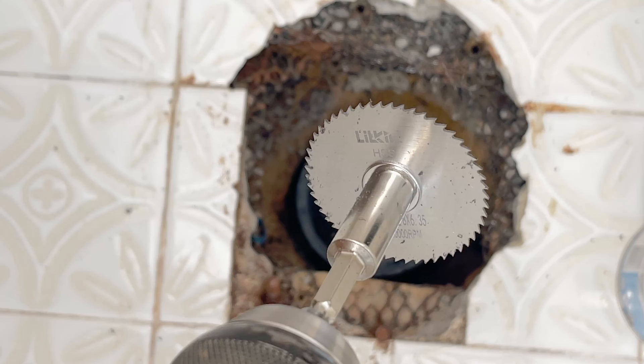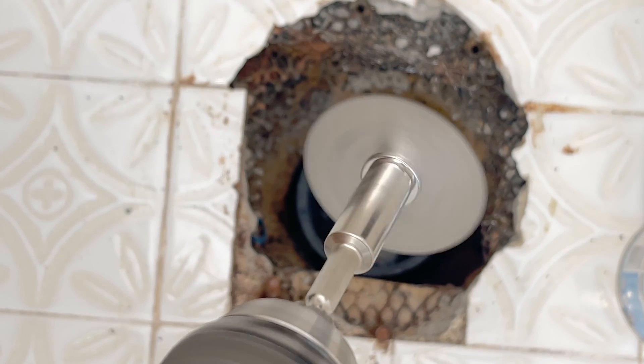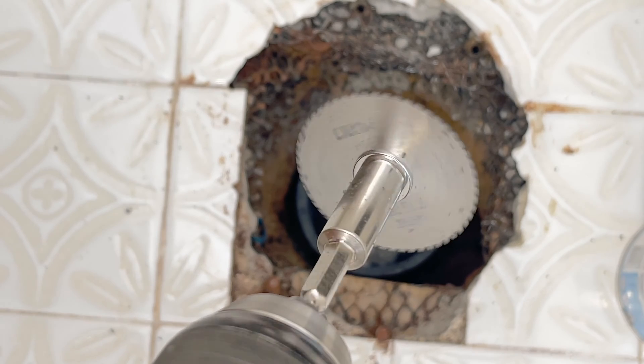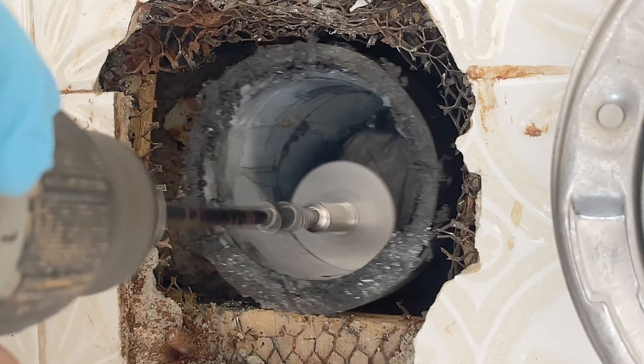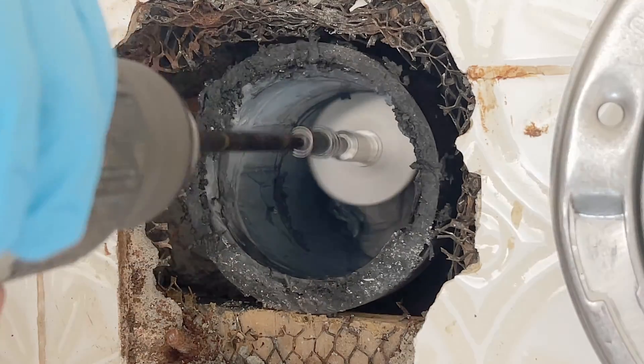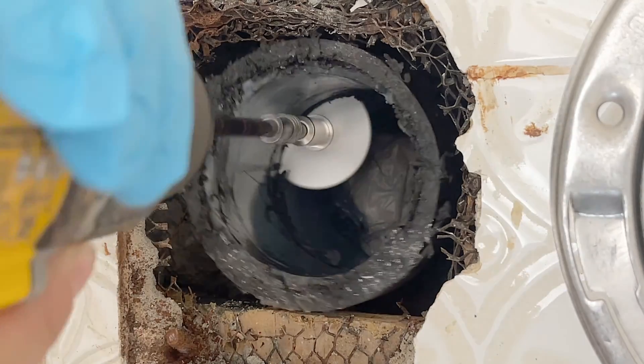Now, what we use is a rotary drill bit — I went to a nearby store and got one. If you wonder where you can get one, check out the description below; I have listed everything there. You just move the bit around the pipe, aiming to cut as straight as you can. In my case, because this cut is so deep, I needed to attach an extension to the drill.